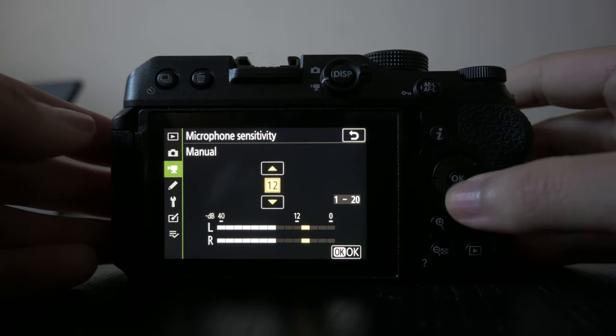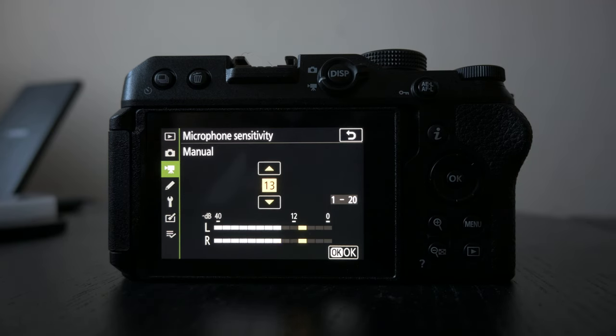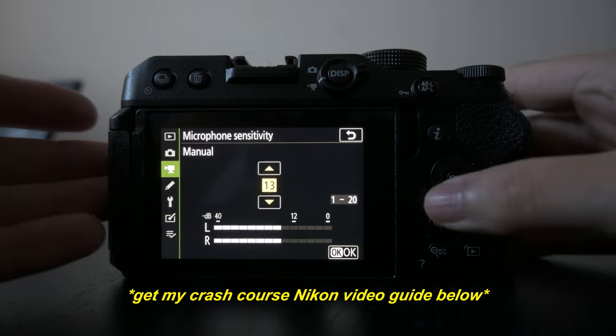I'm going to hit manual and put it at 13. So I'm going to be testing it with no microphone and then with the microphone, and then hit OK.